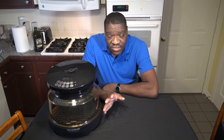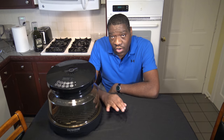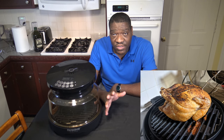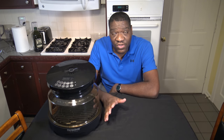Most things that I cook in here turn out looking real good. I was really impressed when I cooked a whole chicken from frozen in here — the color and look of that chicken was just awesomely perfect. Most things that I cook in it come out looking real nice.